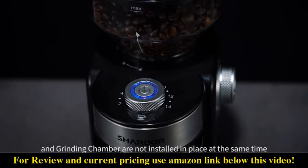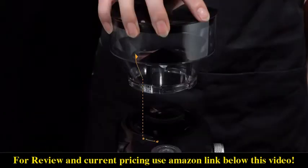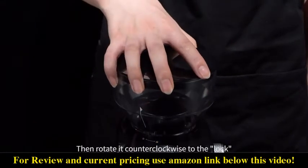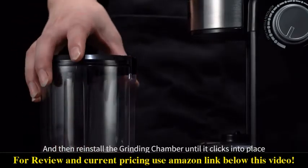bean hopper and grinding chamber are not installed in place at the same time. Align the marking scale on the bean hopper with the unlock position and lower it vertically, then rotate it counterclockwise to the lock position. Then reinstall the